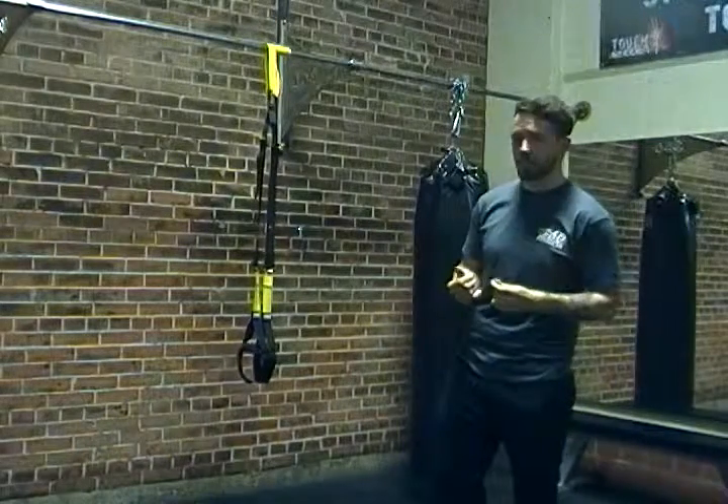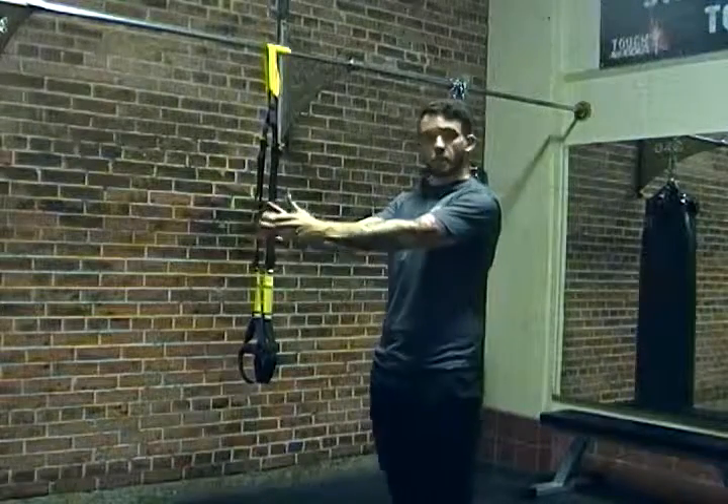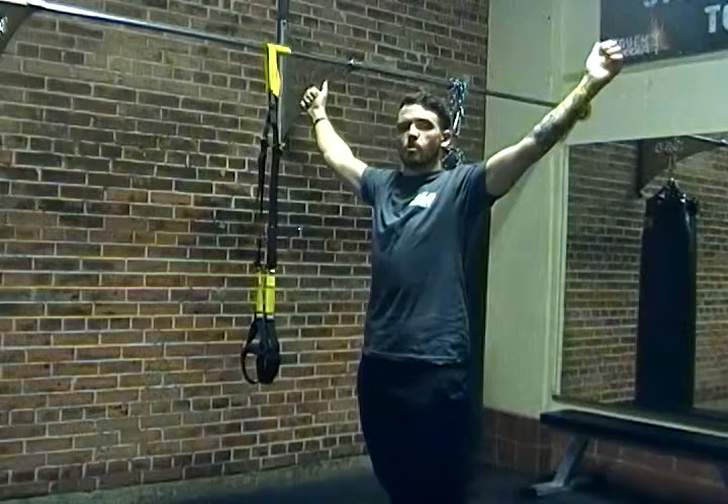The exercise is kind of in the name. Obviously we're going to be working our deltoids — our posterior deltoids to be a little more precise — and what we'll be doing is pulling back into a wide position.